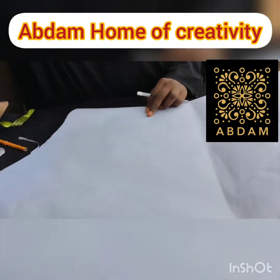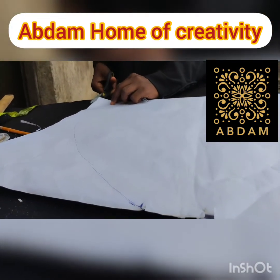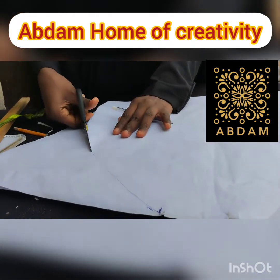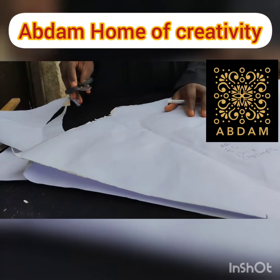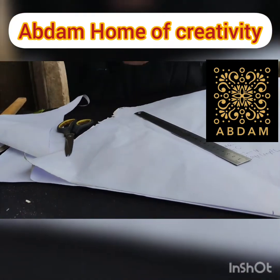Now let's cut out. For the shoulder, we roll it out.